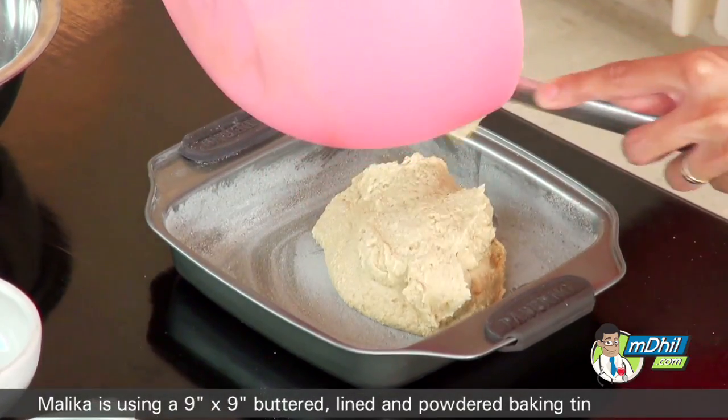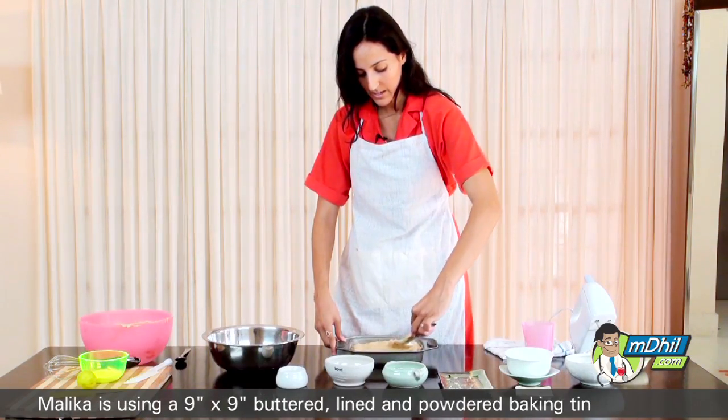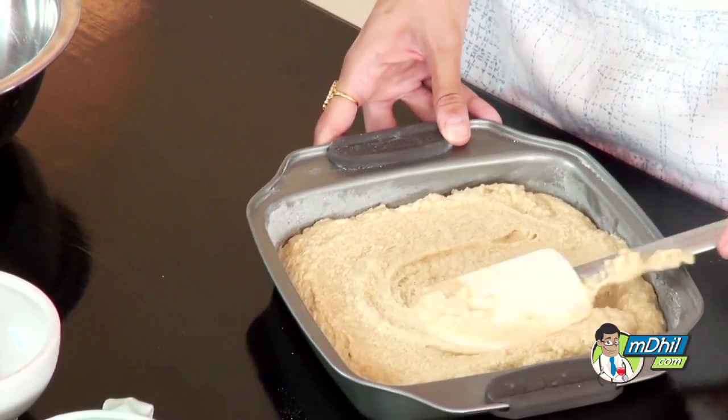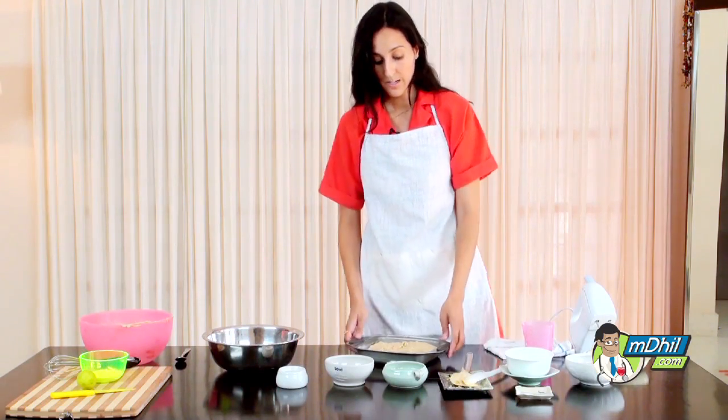Pour the batter into the pan and spread it into the cake pan. Try to level it out, and we are now ready to put it into the oven.